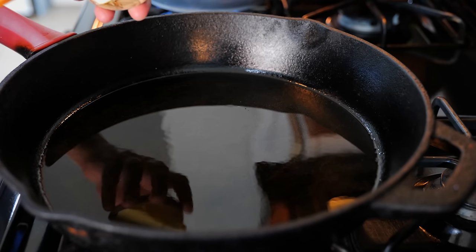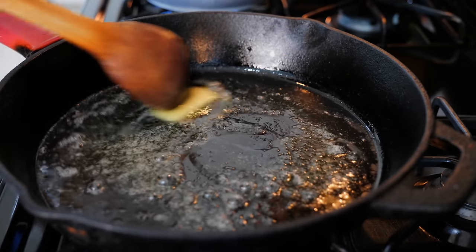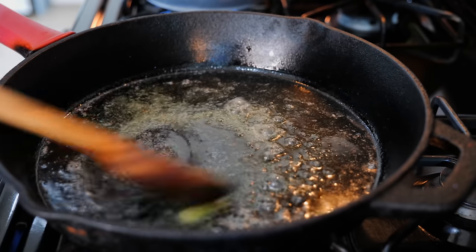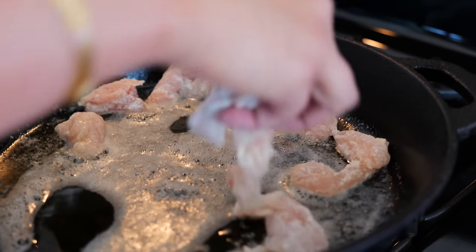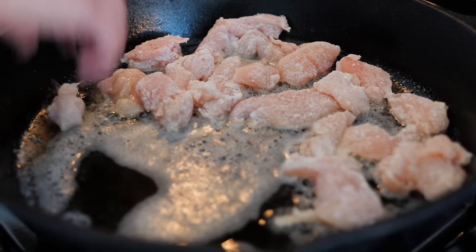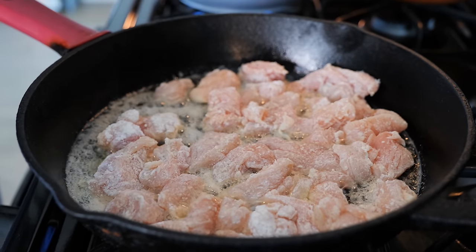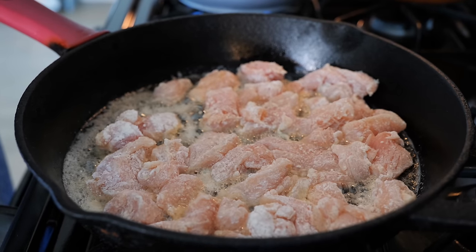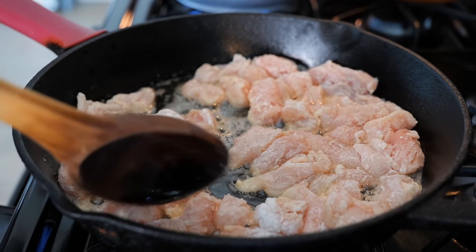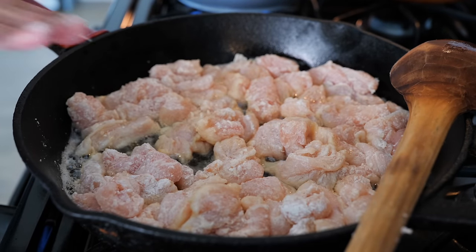Set your burner on medium-high heat and add your desired amount of oil. You're gonna need enough so that we can sear our chicken. Allow about 30 seconds for your oil to get warm and add your butter. Let your butter do a dance in the pan so you don't burn it. Combining your butter and your oil prevents the butter from burning. Next, you wanna start adding your pieces of chicken. Make sure not to crowd your chicken so that we can get a really good sear. We're gonna be here for about six to seven minutes.